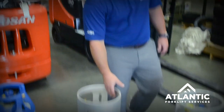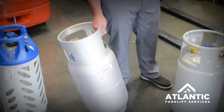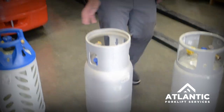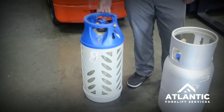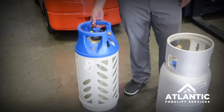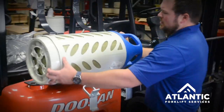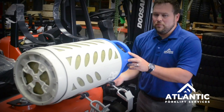The next in weight is your aluminum tank, which is significantly lighter than the steel tank, and then the third and lightest is your fiberglass tank. When you're thinking about your users and forklift drivers, really consider the weight of these, as they will need to pick these up and place them into an actual cradle and then hook them up.